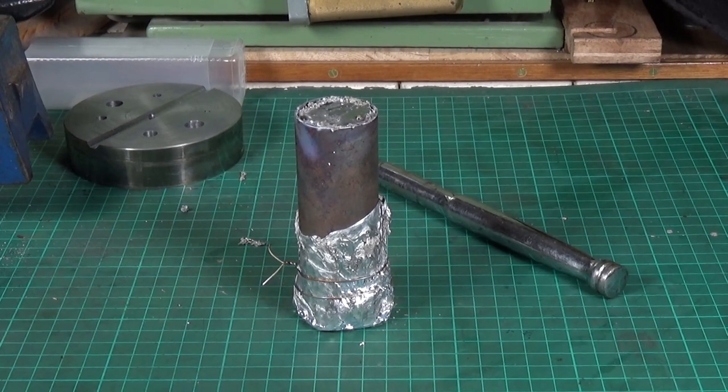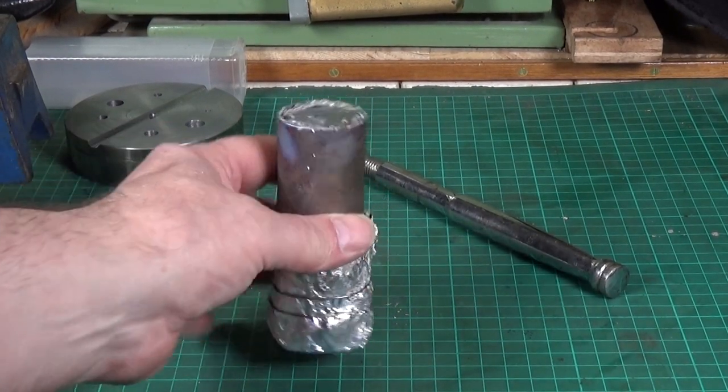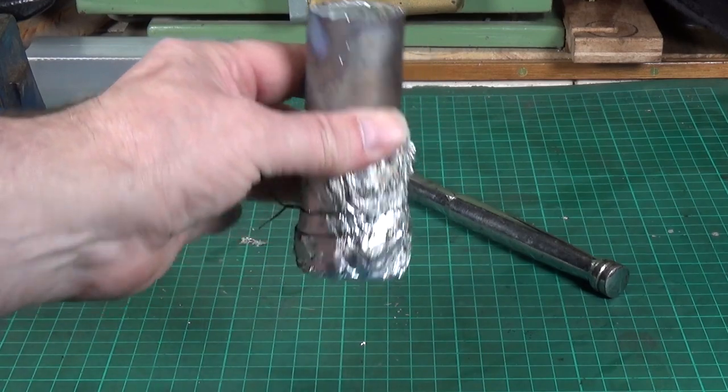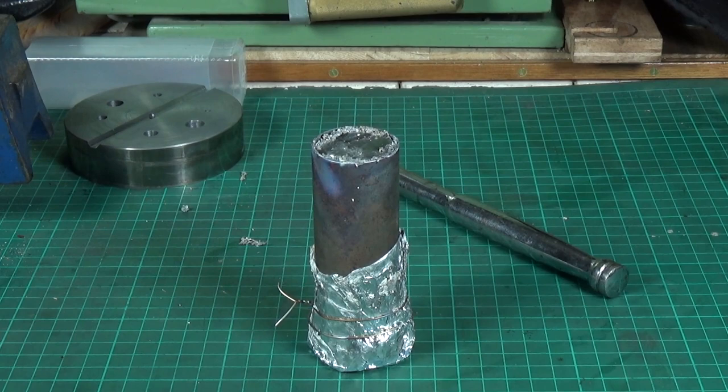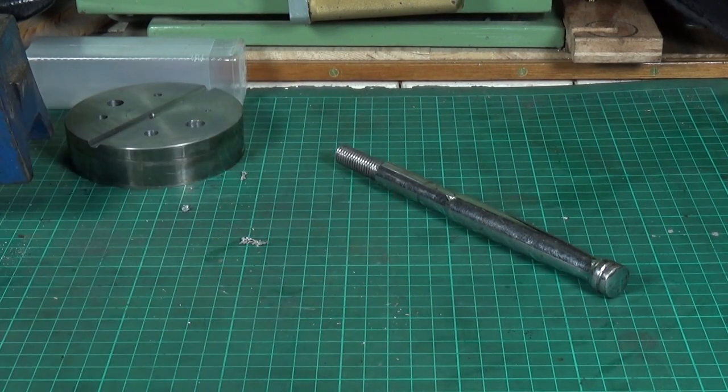That bit didn't actually take very long — it's been standing outside to cool down. As you can see, lead melts really easily; it's a very low melting point. Let's take the silver foil off and see what the other end looks like.